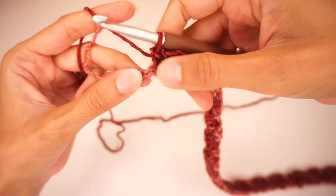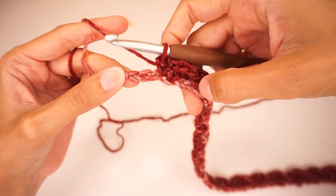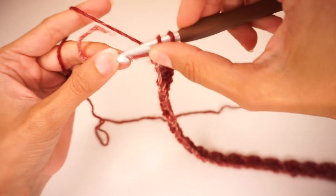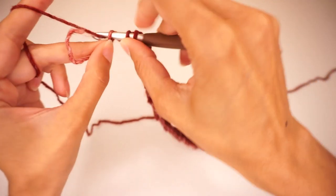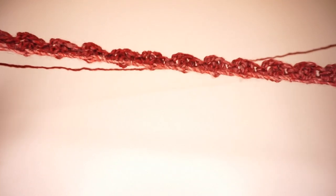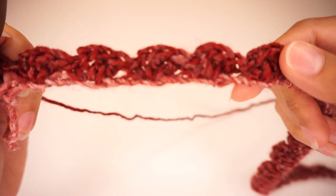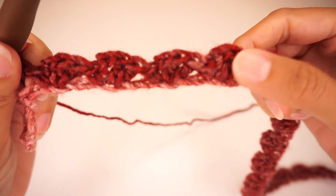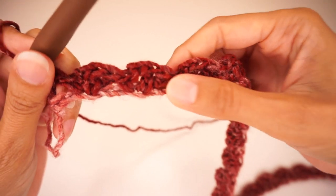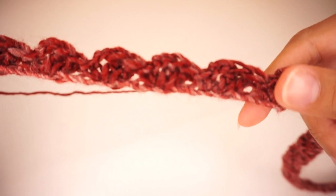I'm at the end of the row and I have 3 chains left. What I'm going to do is skip these 2 chains and into the last chain work 2 double crochets, and that will end row number 1. This is what our first row looks like — 2 double crochets, chain 2, 1 single crochet in each repeat, skipping 2 chains in between. That's what it looks like so far.